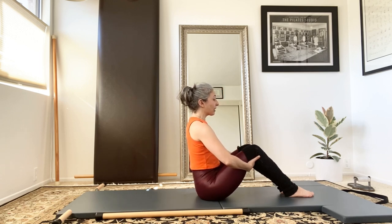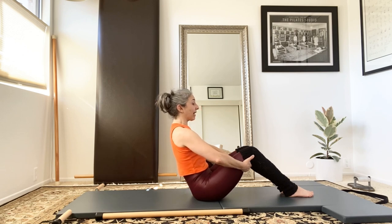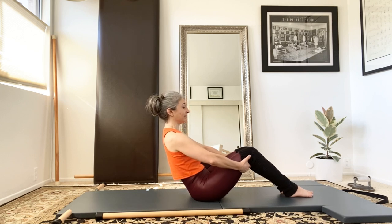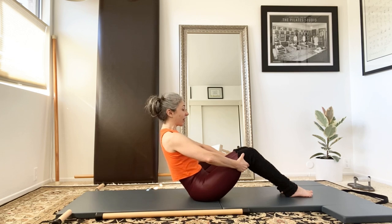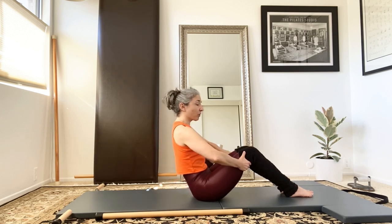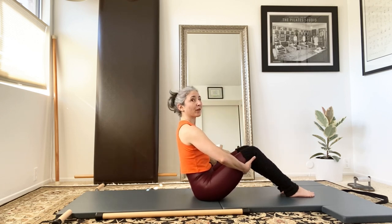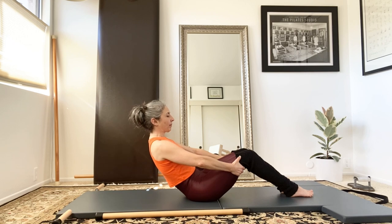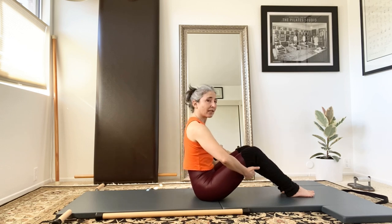As I pull my center in and up, I'm going to try to maintain that feeling of standing as I go backward — maybe getting as far as my arms getting straight. Then I'm going to continue to stand, press on my feet, and lift my body taller and longer, which will result in me coming forward. You may be noticing that my back doesn't look very round, and often we think that this exercise is a round exercise.